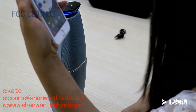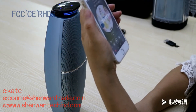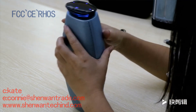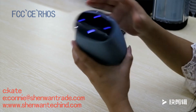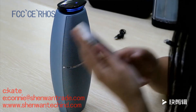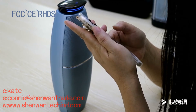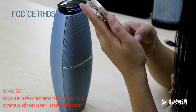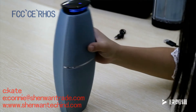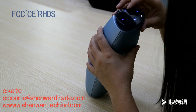It looks like we have an incoming call. This is the answer call mode. On the switch.